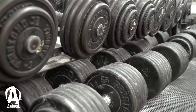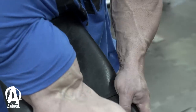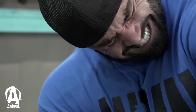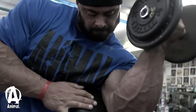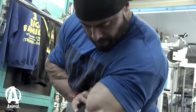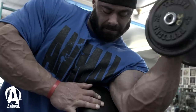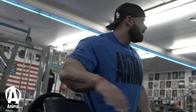Then we did Preacher one-arm dumbbell on an incline bench. Then we jumped into Rope Hammer cables, which works not just your bicep but forearm, brachialis, and everything to work the whole arm.